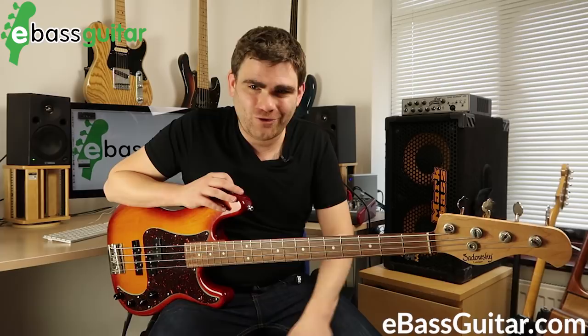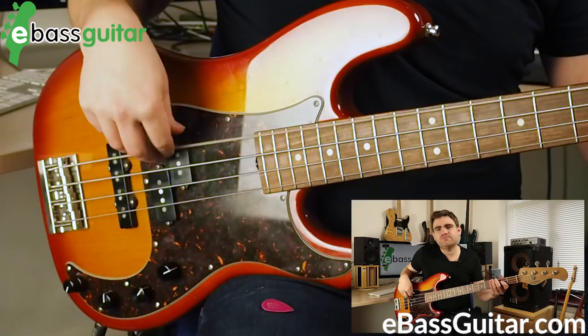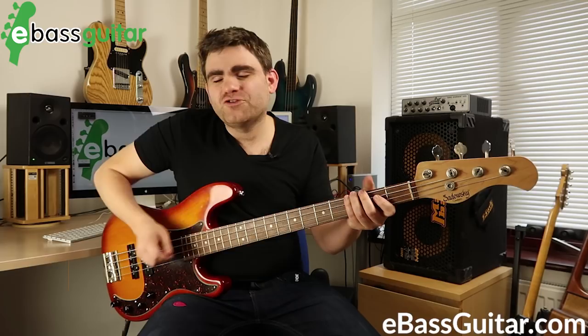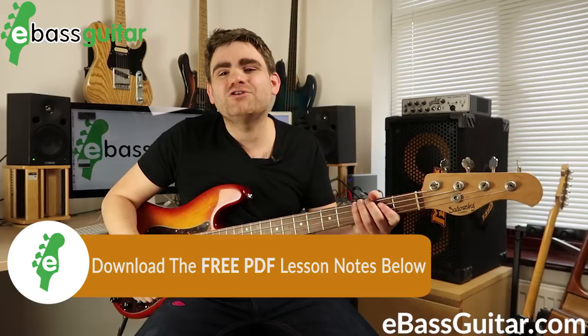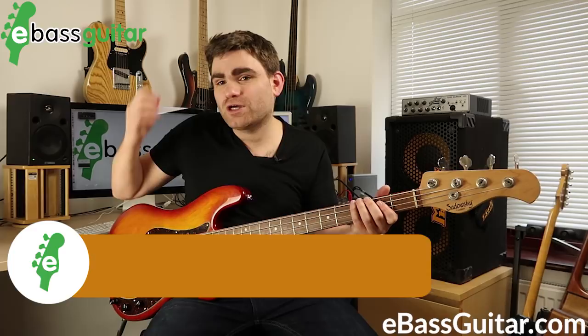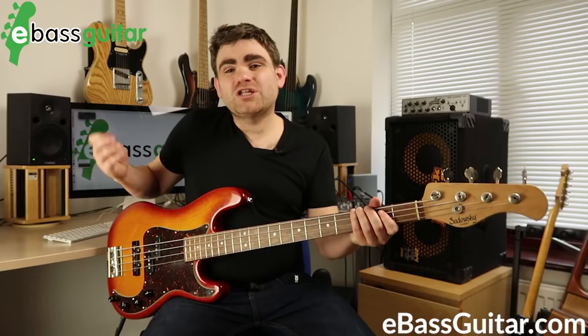I want to give you three picking patterns to practice. The first one is pumping eighths. With fingerstyle it would go like this, and then we're going to do that with alternating up and down picks. Don't forget I'll have these written out in the free PDF that comes with this lesson. Let's put this to a backing track so you can hear what it sounds like in context.